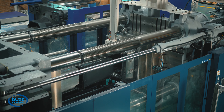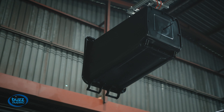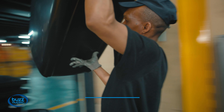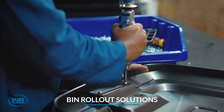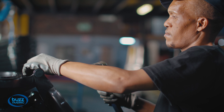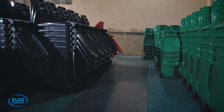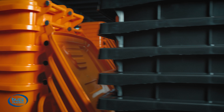The investment we have made in state of the art injection molding technology allows us to design innovative, aesthetic, and ergonomic waste receptacles for our growing local market. Our sizes range from our flagship 240L wheelie bin, followed by our 120L and 80L range. Our large stock holdings ensure that we are able to serve our clients with agility in order to meet their operational demands.